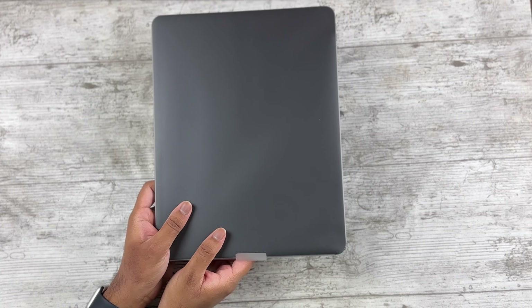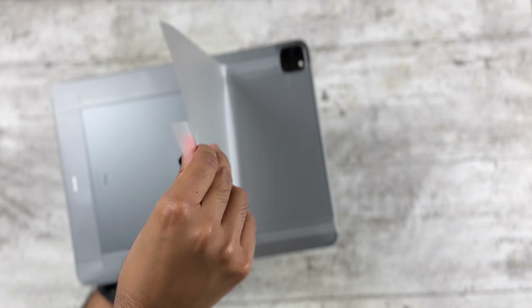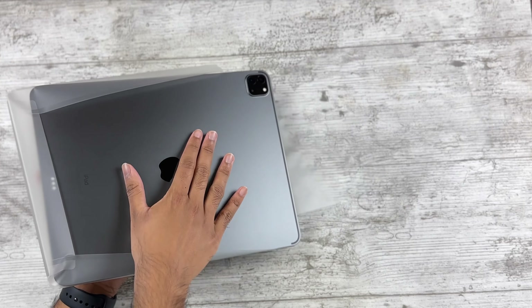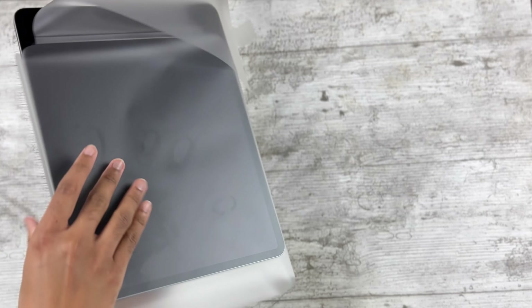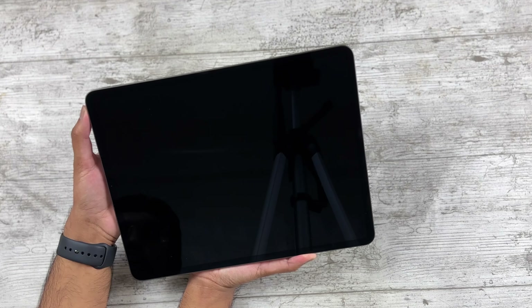The 12.9 inch feels incredibly thin — I'm kind of scared of bending it. Let me get this out without touching the screen. It does come with some fingerprints pre-installed, but apart from that everything else looks perfectly fine. I'll put some close-up images on screen, but I've examined it and it looks brand new, as one expects with Apple refurbished. Let's power it on and see how the screen is.